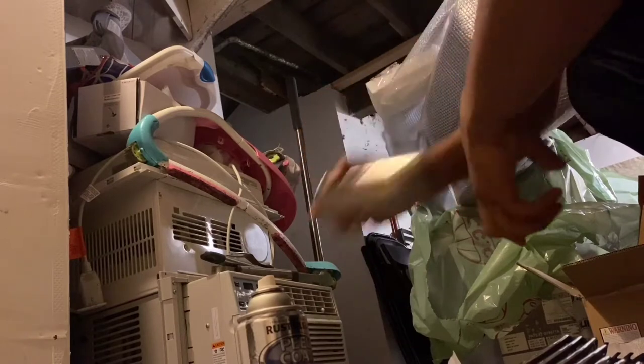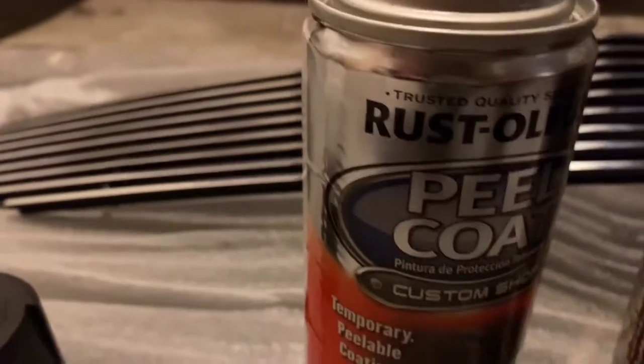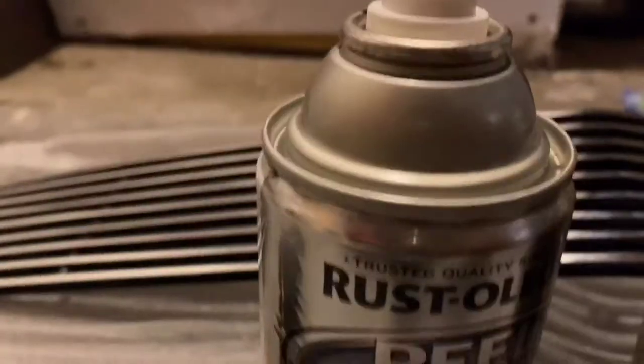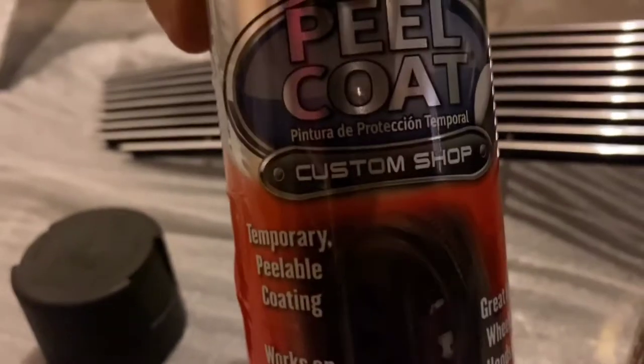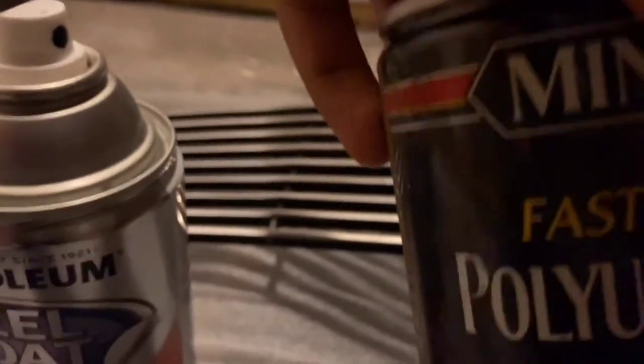You can get this stuff here — I believe this is clear gloss — and this is the stuff that I used to paint. I don't know if you guys remember, I painted the radiator bar with it in my first video. You can get this pretty much at any auto parts store or Walmart. I usually use the plastic dip, but this is only the clear gloss — I don't have the actual plastic dip paint. Since I have this, it does the same job.